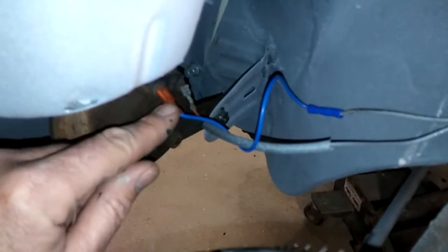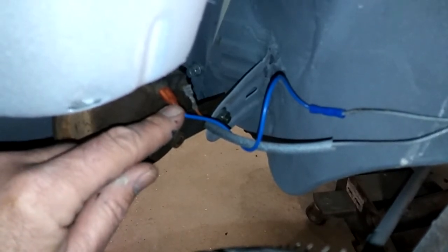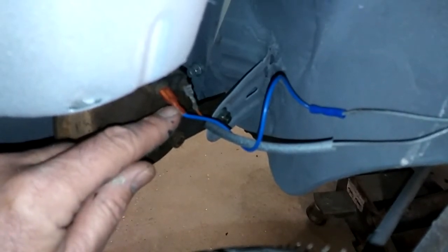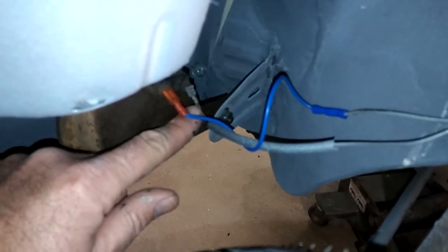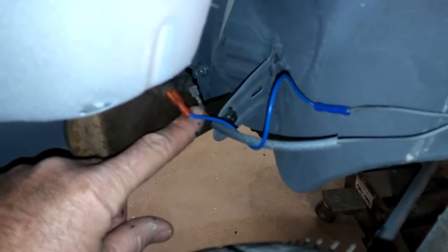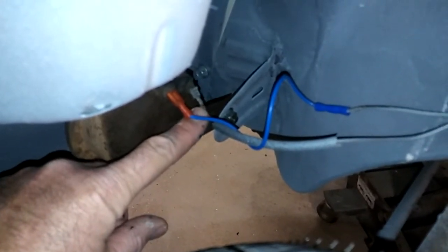Always use a test light to check your wires - don't just use a voltmeter. A test light is going to tell you whether you have enough amperage to run a load. If you just check with a voltmeter it might show volts but no amps. So always use a test light - it's much easier.